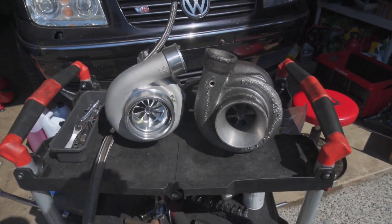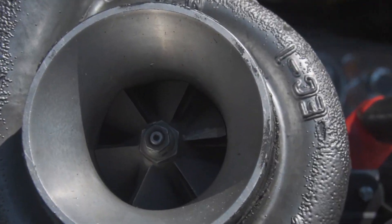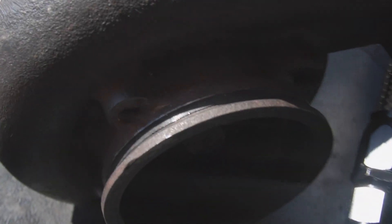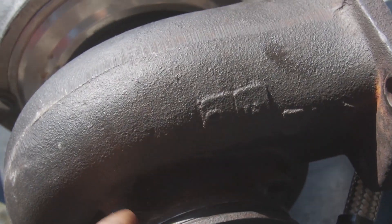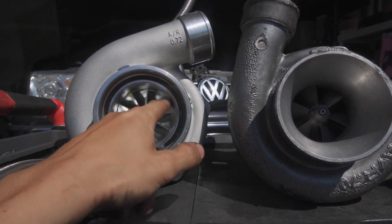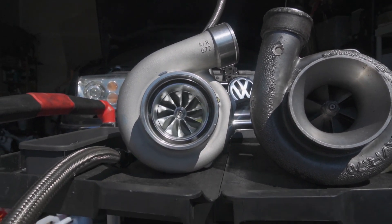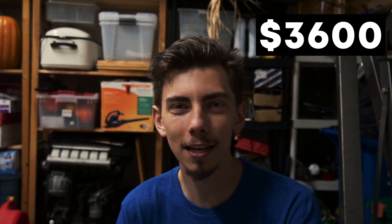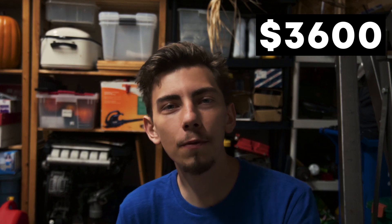Next up is the turbocharger. Originally we had a GT3582 first-gen Garrett in there — it was good but had some issues with the V-band that was janky welded on. So instead of putting more money into it, I upgraded to a Chinese GTX3584RS clone that is actually proven to work amazingly. It's got a larger 10-blade billet compressor wheel, and the response and power delivery I get from it is just drastically more than the first-gen Garrett.